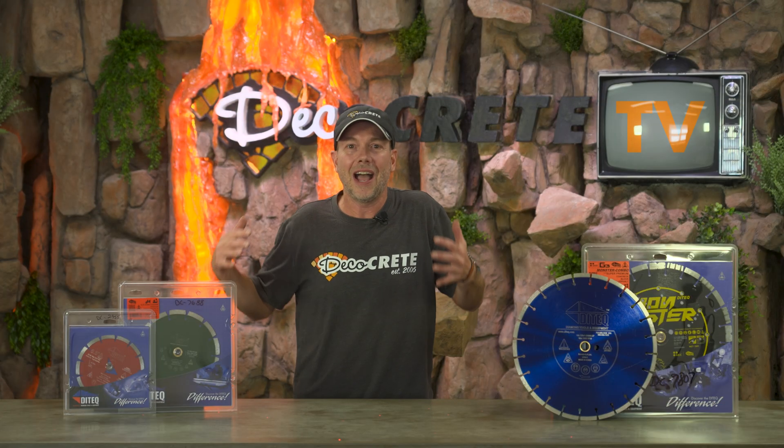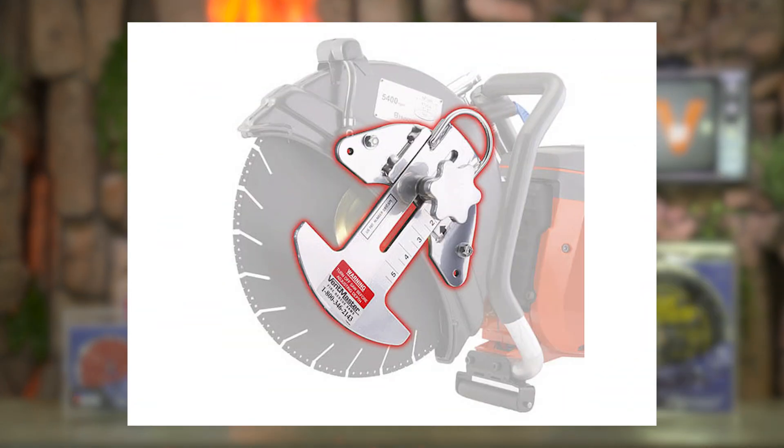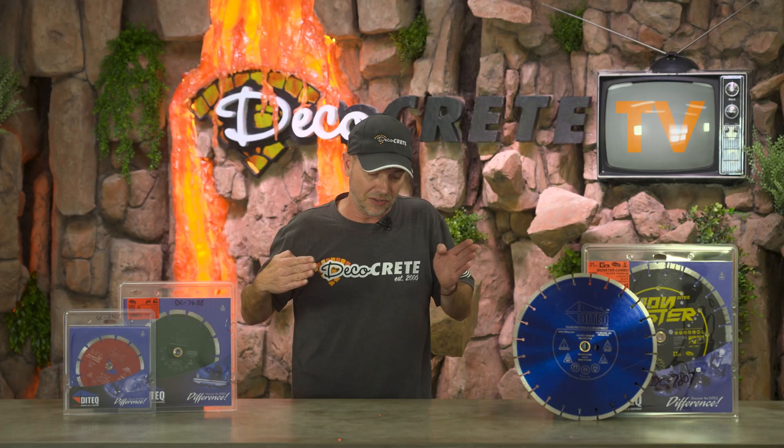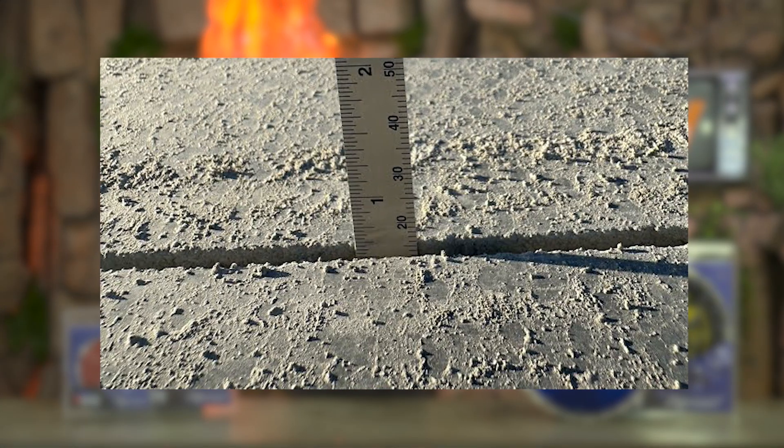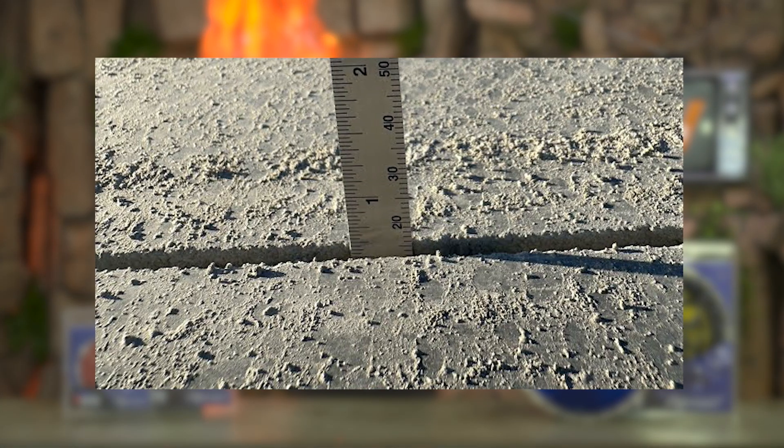This is really important because if you don't make the cuts deep enough, they're just not going to do any good — the crack won't find the cut and will go wherever it wants. Some saws have a depth gauge, which makes this easy. If yours doesn't, don't guess — start your cut, then stick something down in there to measure it, or pre-measure and mark your saw blade so you have a line to follow.